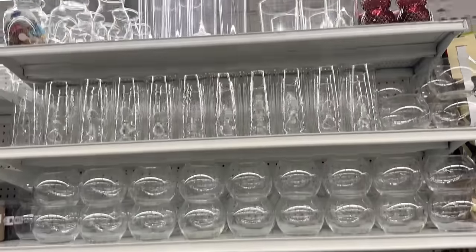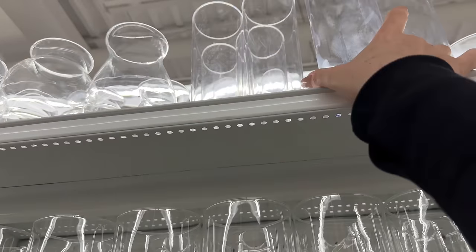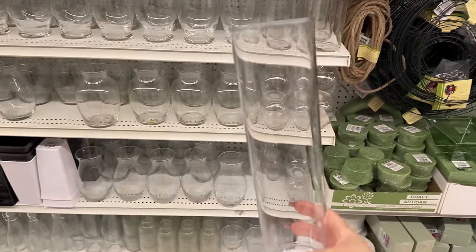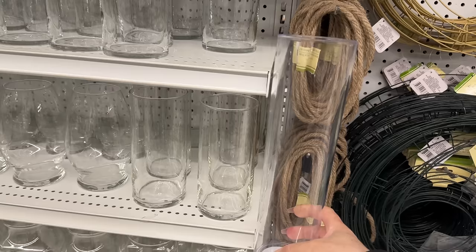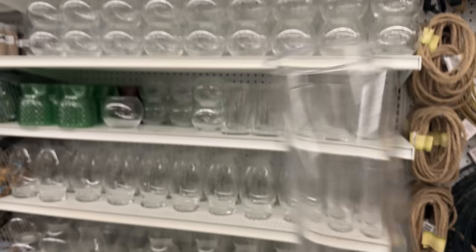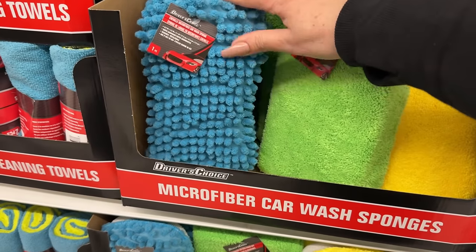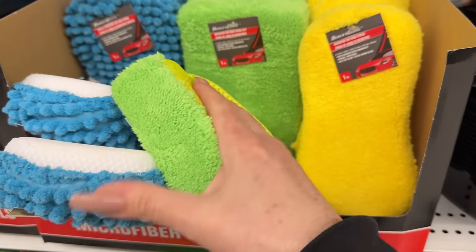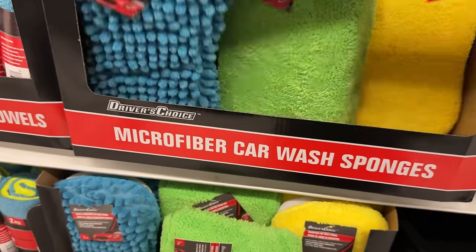Lots of glass vases here — oh, these are plastic. I got excited. You can tell they're plastic when you look at them, but aren't they beautiful? You could really trick the eye once there's water in them. Who could tell from afar? These are new sponges — microfiber car wash sponges. This one has a pocket slip; this one is just dual-sided.